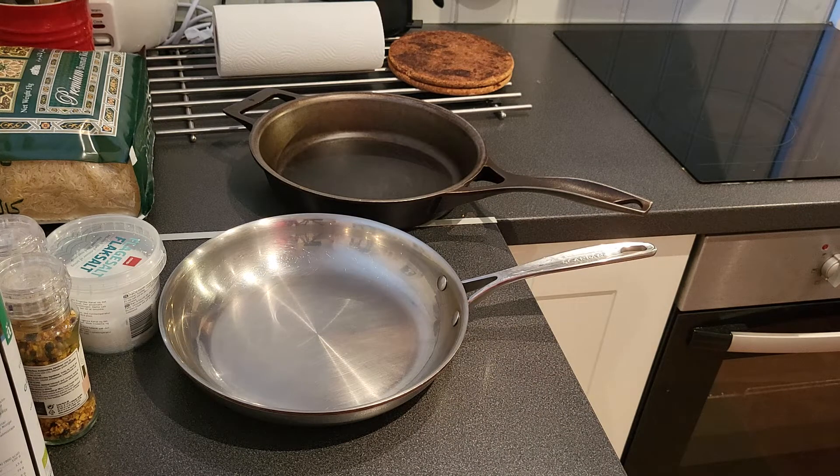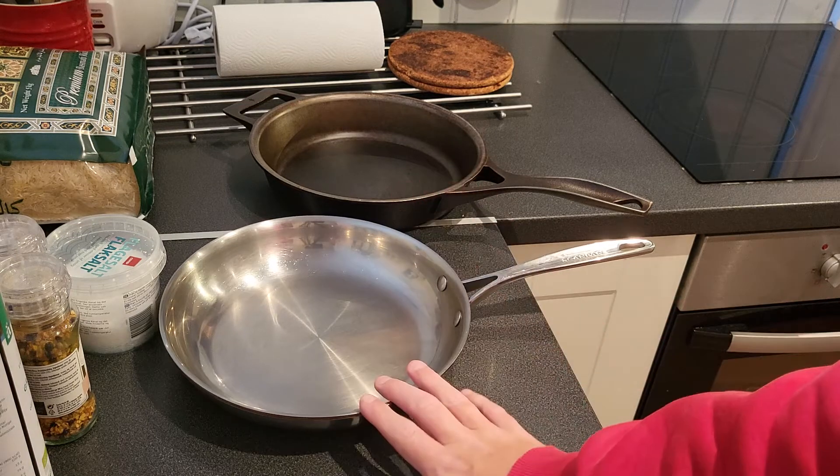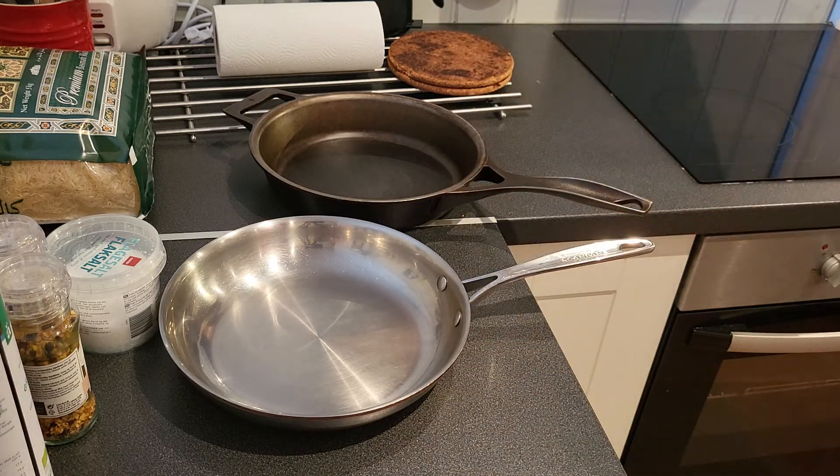I've got many questions about why I don't use non-stick. First off, it's plastic. There's way too much plastic in everything nowadays, so to use more plastic in heat which I'm gonna eat — no thank you. I'm not interested in eating any more plastic than needed. Yeah, they can claim they are safe, but why use them when I can use high-grade stainless or high-grade cast iron?